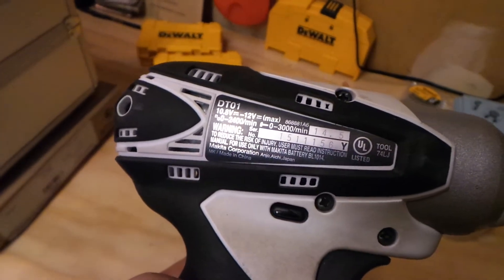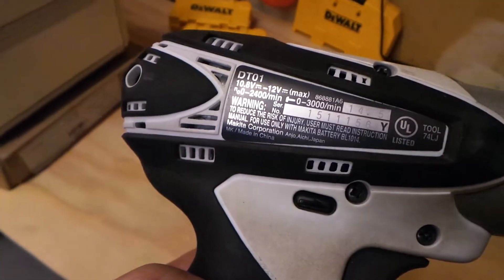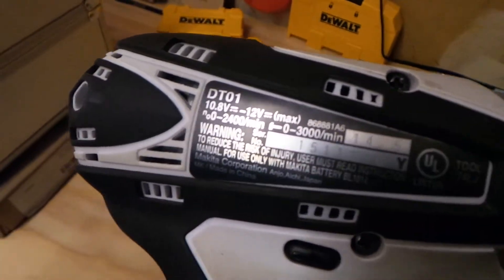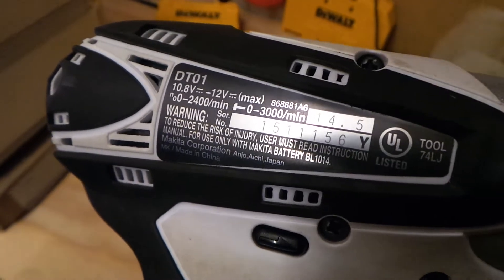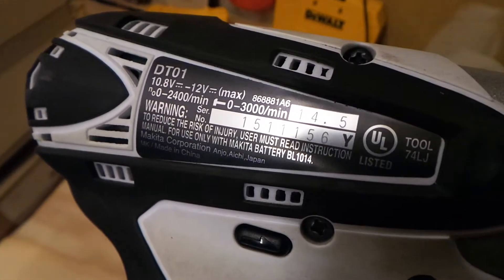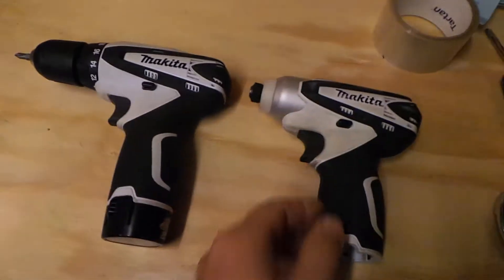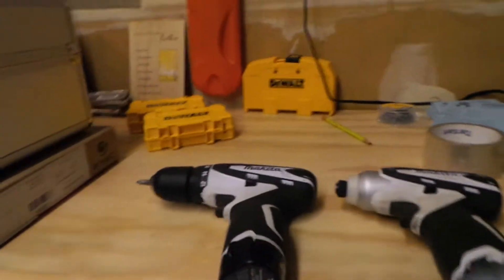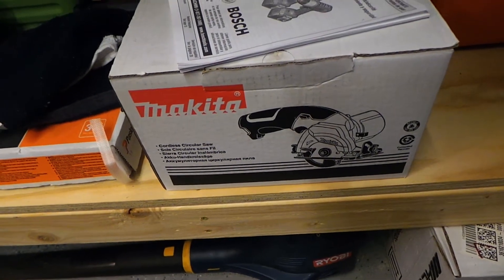I wanted to check whether those Chinese batteries and the genuine Makita 2.0 and 2.6 would work with this tool. Then all of a sudden I read this label: 'For use only with the Makita battery BL-1014.' Like I said in my first video, I was talking about my little 3-and-3/8 inch circular saw that I love.